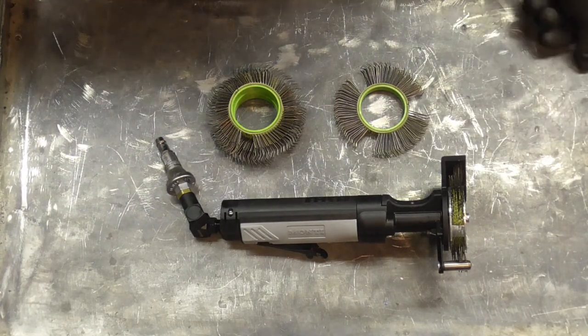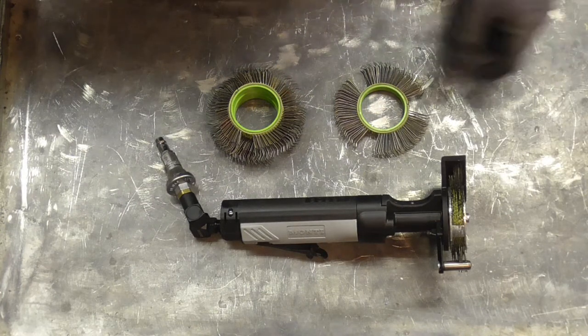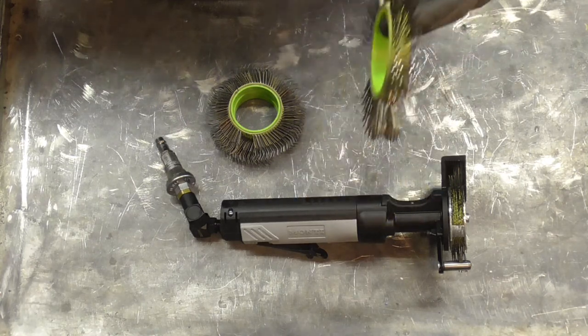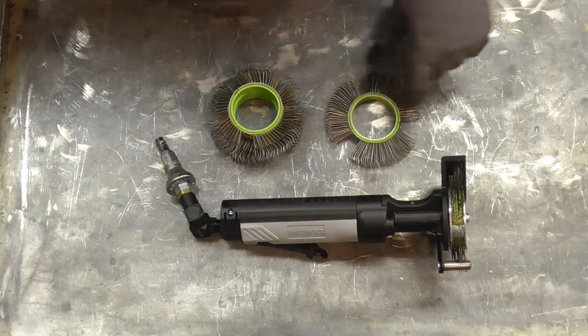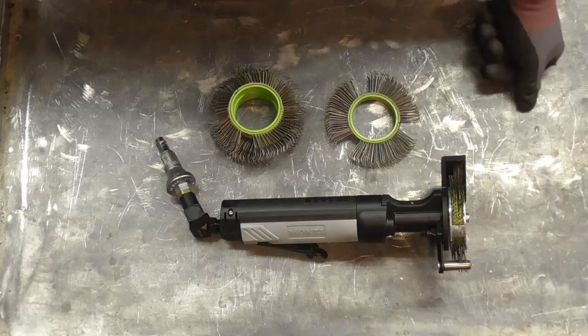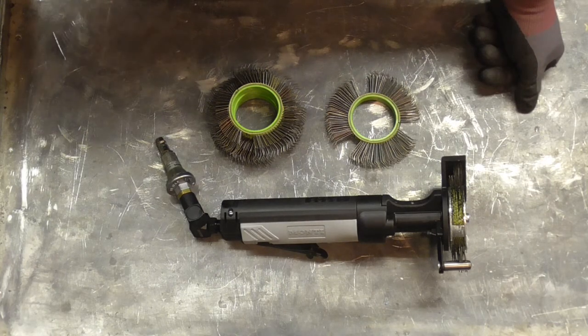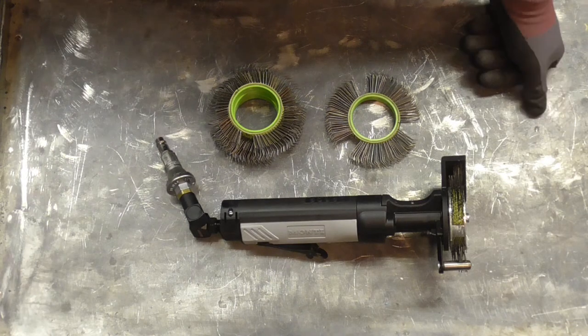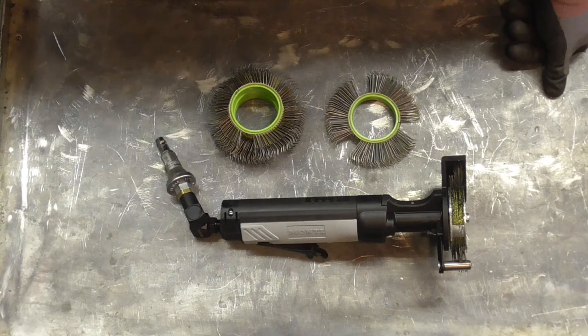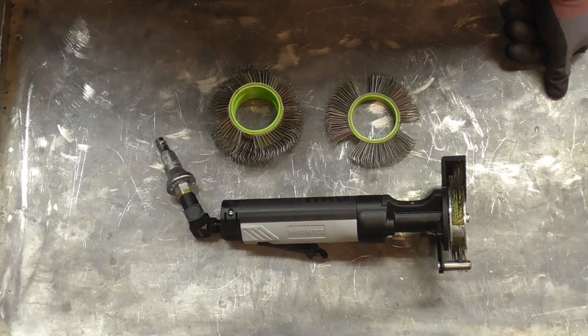In terms of its stripping ability, obviously because of the slightly smaller wheels, on flat surfaces it's not going to be clearing quite as fast as the bigger Bristleblaster. But on the whole, I don't strip full floor pans — I just do odds and sods, and that's all I need it for, so it's kind of perfect for that. Pick it up, have a quick blast, put it down again. I've not really got any negatives. The other positive, I guess, is as soon as you get one, you get lots of new friends!